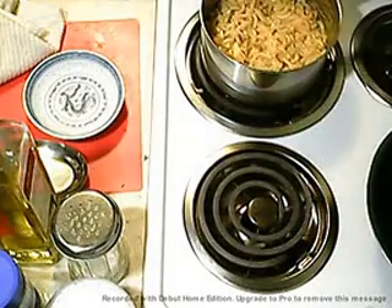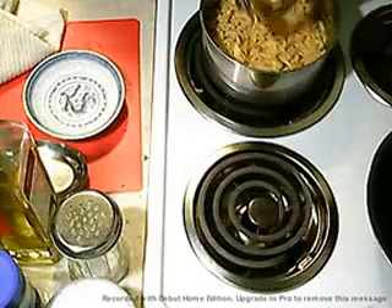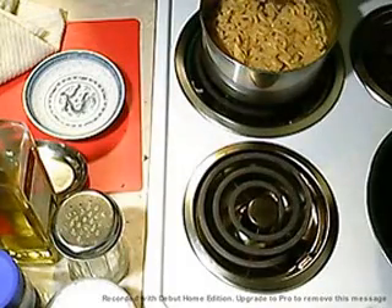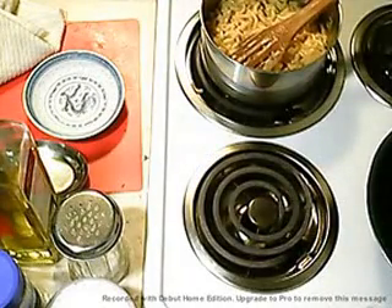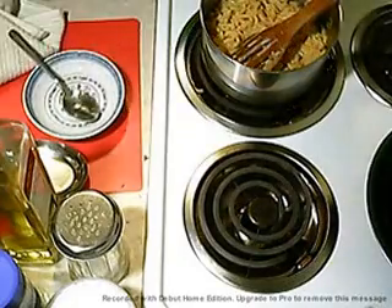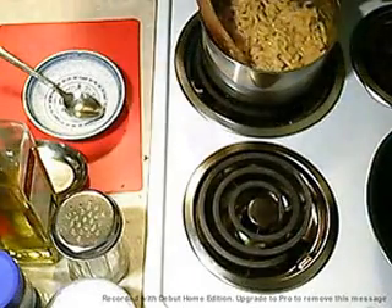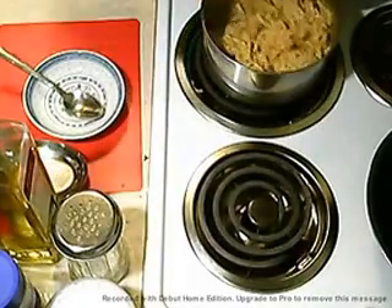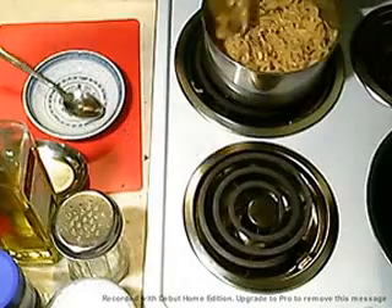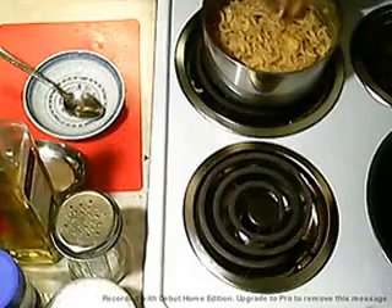I'm just going to let that sit there and get warmed up. Take a test — real quick. Boy, that is so good. Let it sit for about five minutes, get a chance for the butter and the cheeses to melt, and give it another stir at the end. This is really good.